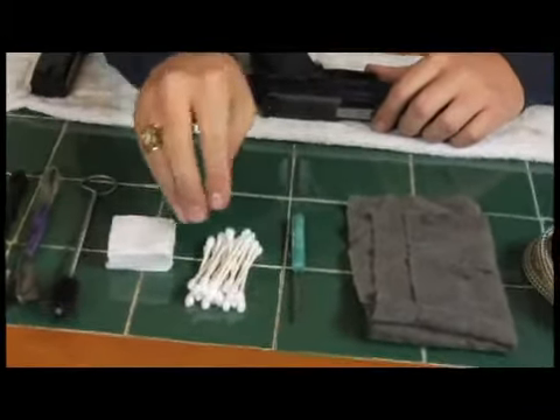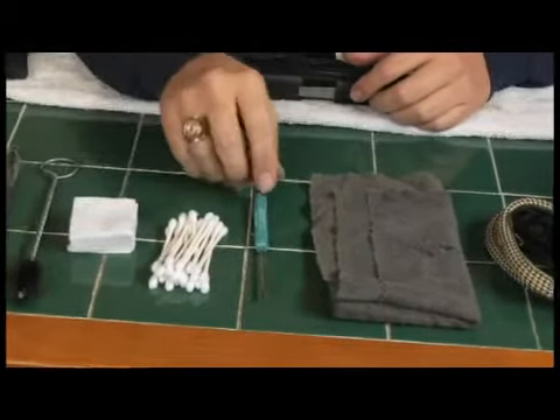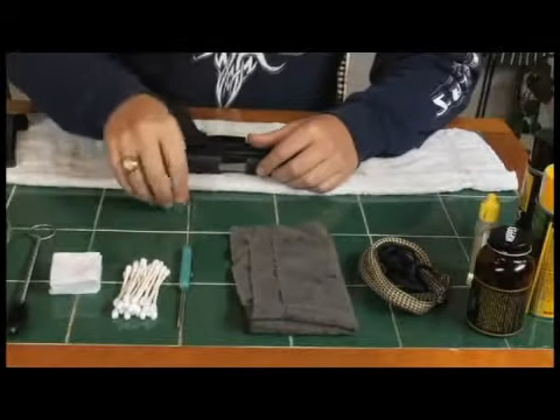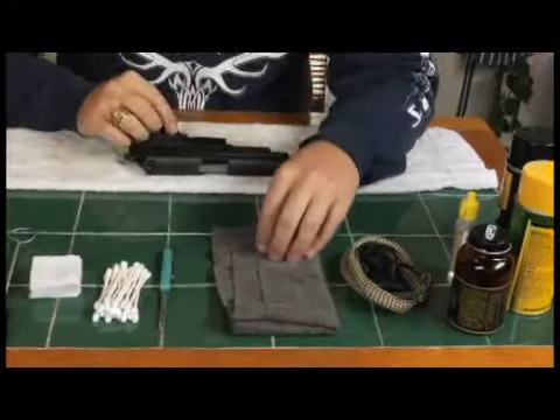The q-tips — we're going to use these in small areas that we can't get to with the patches and our fingers. And we're going to use this little flat blade screwdriver with the patches to really get down inside the action and inside the slide once we get this broke down.